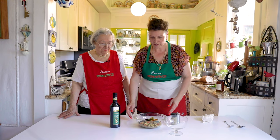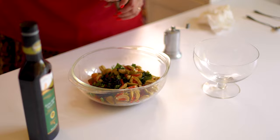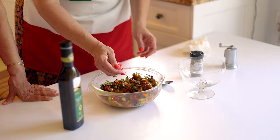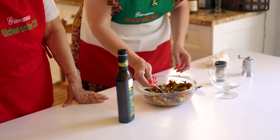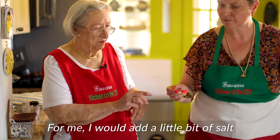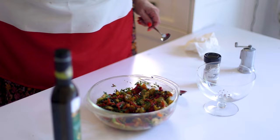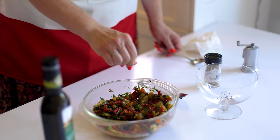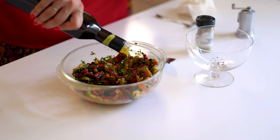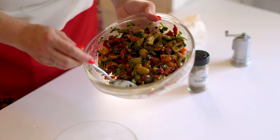At the final stage, give the olive salad a little pinch of oregano and pepper. Taste for salt. A pinch of salt is needed — just a pinch — and then a drizzle of olive oil. This is actually better if it sits as a salad before being used as a bruschetta topping, so we'll let it marinate.